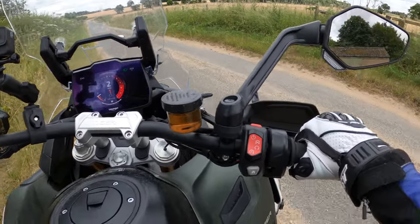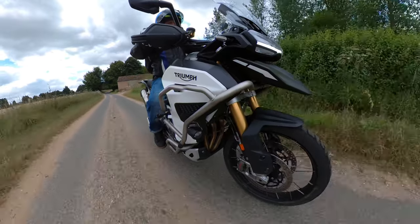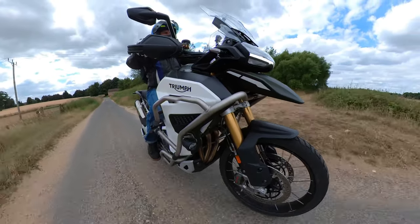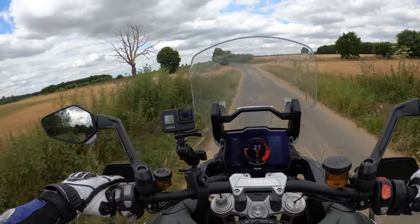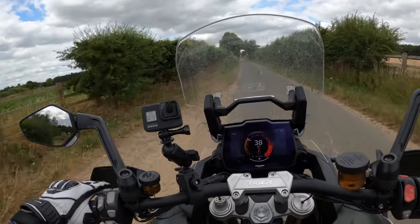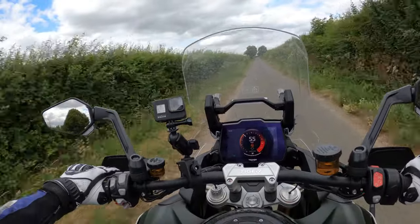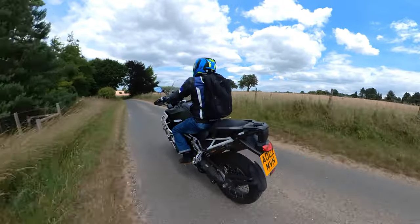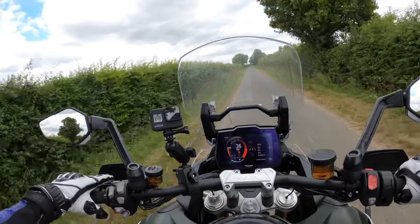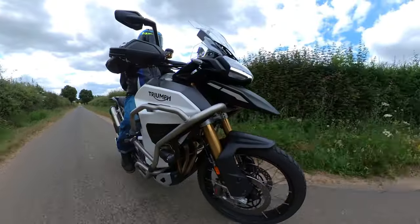It's got the T-plane crank, which gives you that nice feel to the engine and sound when the revs are low. I haven't been down this route before — it's probably the perfect bike for it. She's got some go! Let's see what mode we're in — five or six rider modes. I think we're on road at the moment, so we'll leave it there.